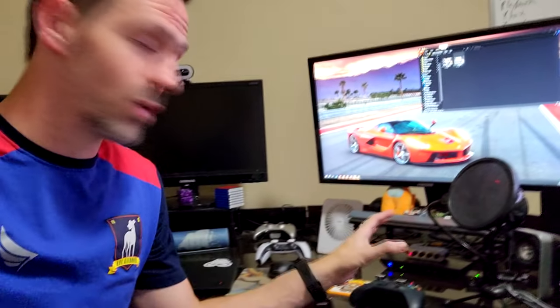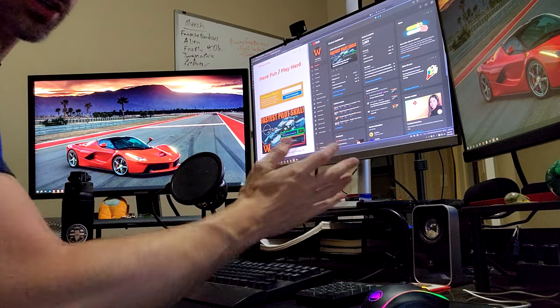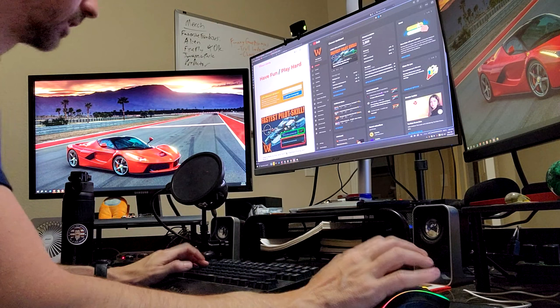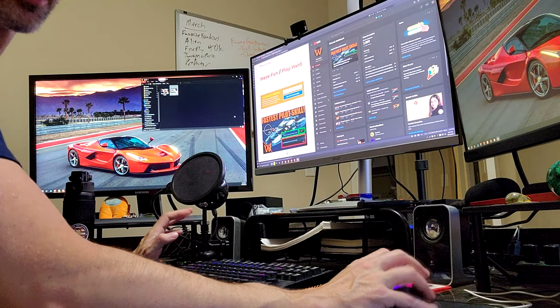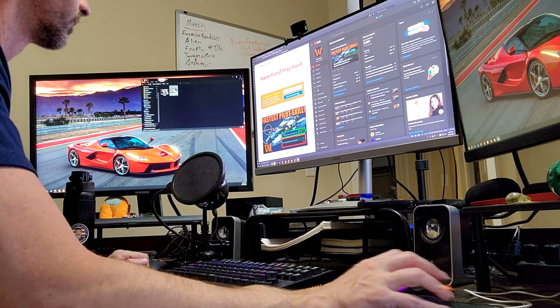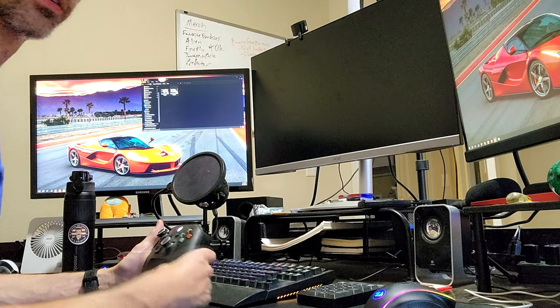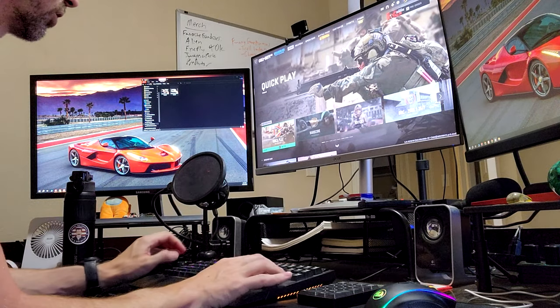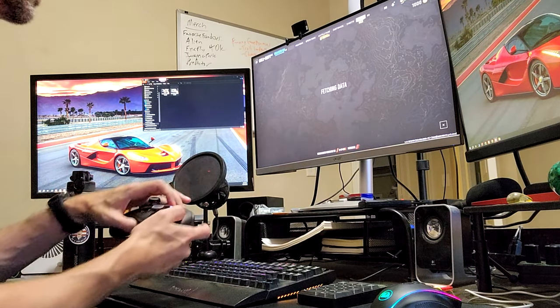I'm going to throw this on the tripod and show you this thing in action, switching back and forth between keyboard and mouse on my PC and my Xbox Series X. When it's all hooked up, I have my keyboard and mouse hooked up wirelessly through the front USB ports. They work just fine for my computer — I can click around on Windows, use it like a computer. Then when it's game time, I switch over. I have my Xbox on right now. You can hear it disconnecting from Windows because the KVM is switching it over. And now my keyboard and my mouse are working on my Xbox.